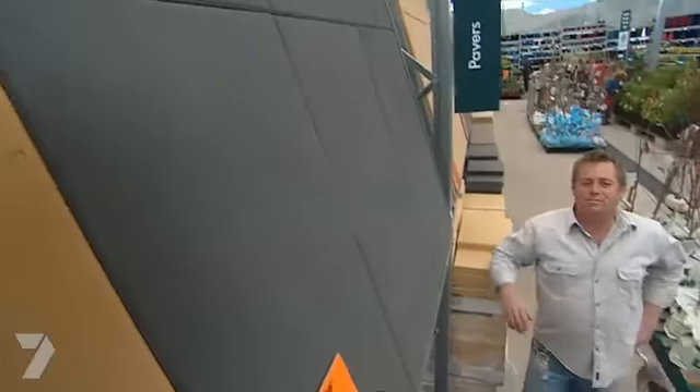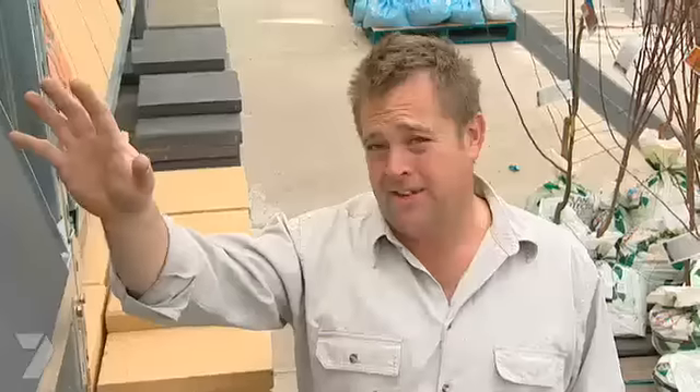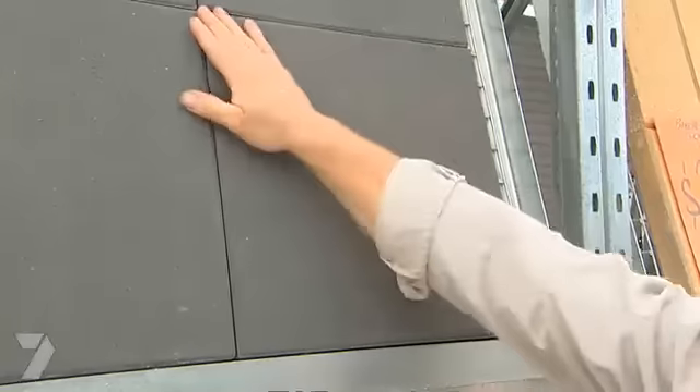Tara's going for a modern country theme inside, so I want to do the same outside. The hedges, the trees, the picket fence — tick, tick, tick. When it comes to paving, I'm going for a charcoal. It's going to complement what we've painted the house perfectly, and I'm going for a large format.